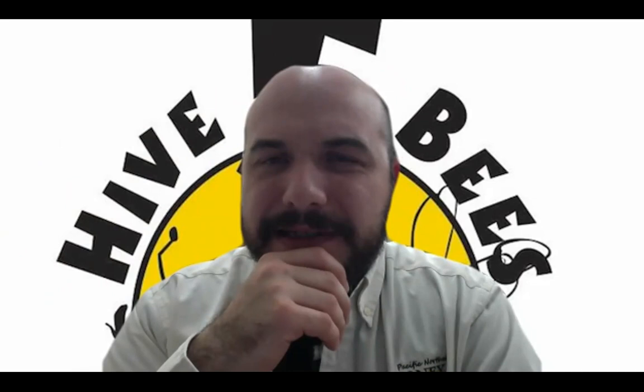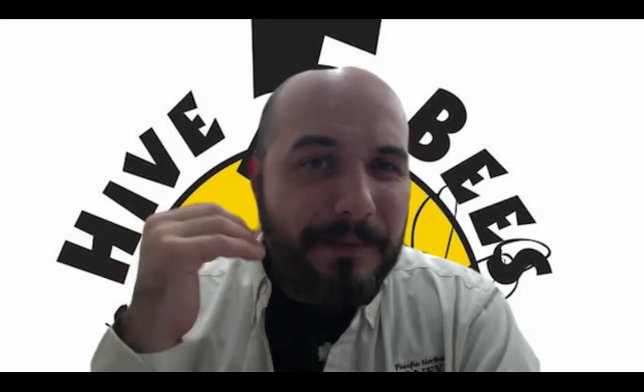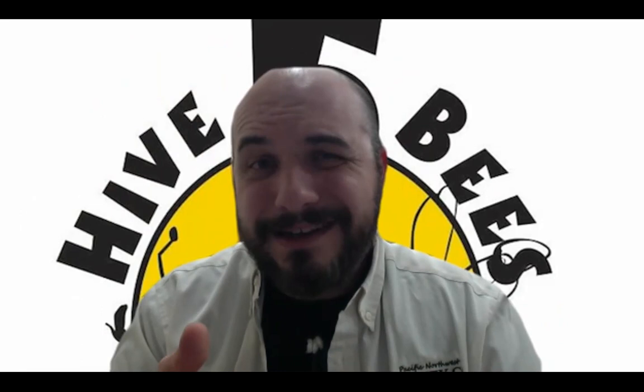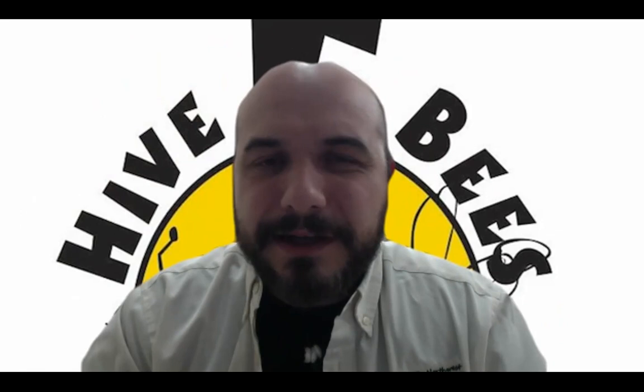Mitchell's second question: should I have more than one hive? How many boxes do I need? It's a good idea to have at least three boxes — and I'm thinking deeps. If you're using mediums, maybe you want a minimum of four mediums available. Ideally I would say have four deeps available. Even if you get your nukes later in April or beginning of May, they're easily going to fill up two deep boxes. Depending on the honey flow, it's a good idea to have that third box, but especially four boxes per colony would be ideal.